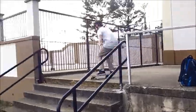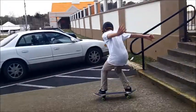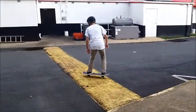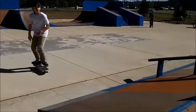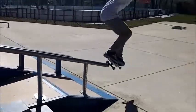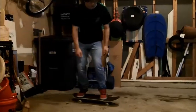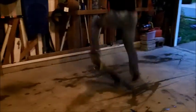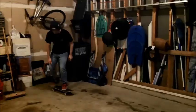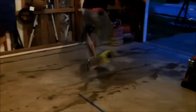Once you have your balance and coordination down you can use those skills for bigger and better obstacles. For me one of the best places to practice your tricks and get better is a garage. The ground in the garage is smooth and allows for an easier time doing your tricks. But try skating in a garage on a day when the ground isn't too wet because the water could possibly ruin your board.